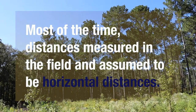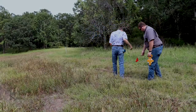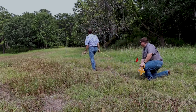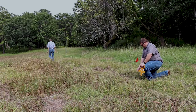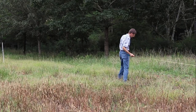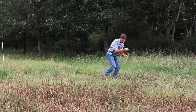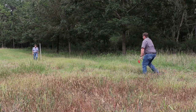Most of the time, distances measured in the field are assumed to be horizontal distances. If the distance is long or the slope severe, the person on the lower end of the tape may not be able to hold the tape high enough to bring it to level. If you encounter this situation, you must break the measurement into two or more shorter measurements so the tape can be held level for the entire measurement length. The measurements for each section are then added together to estimate the total distance measured. This is why it's called breaking tape.